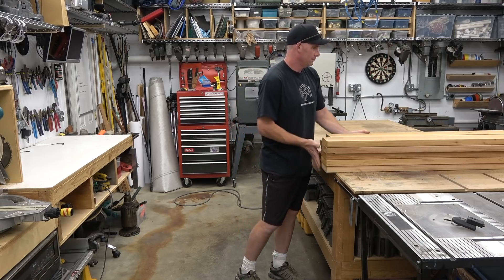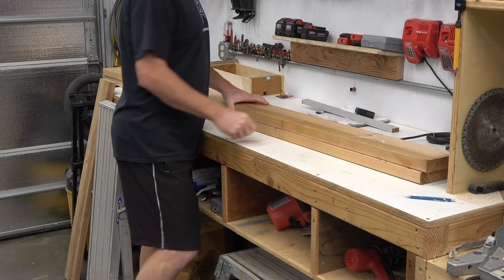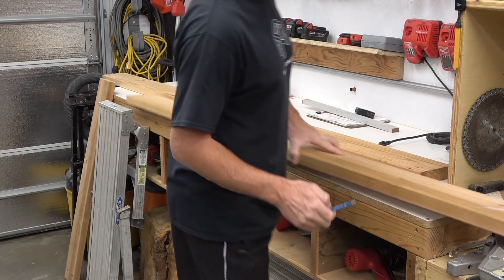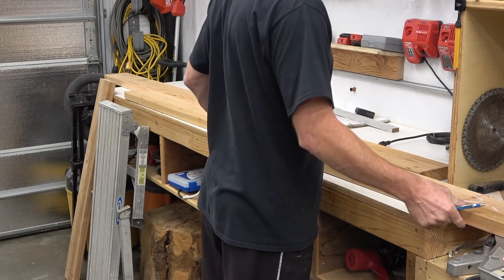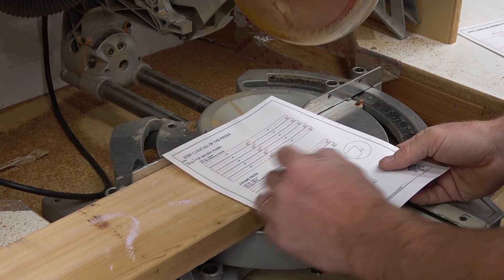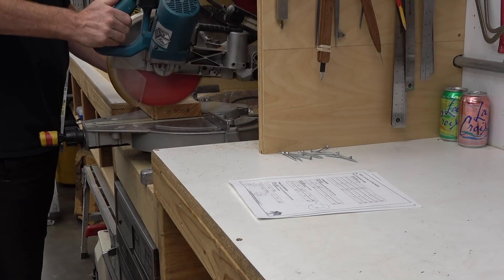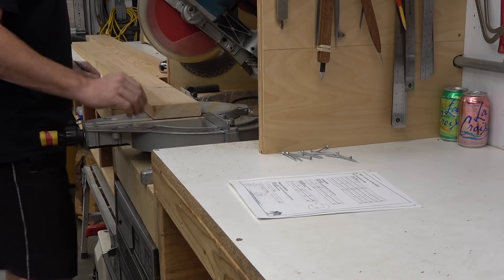Now that I'm done with the tabletop and seat planks, I'm going to move on to the A-frame parts. I'm going to cut the horizontal pieces that hold the tabletop and the seats. My plans show that you get one small and one large out of an 8-foot piece of lumber, and that's important because these plans are designed to use ten 2x6s and to be as efficient as possible.